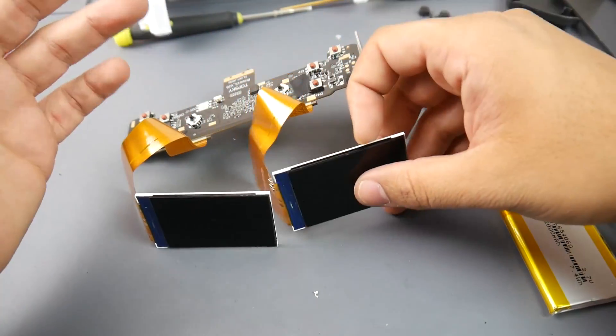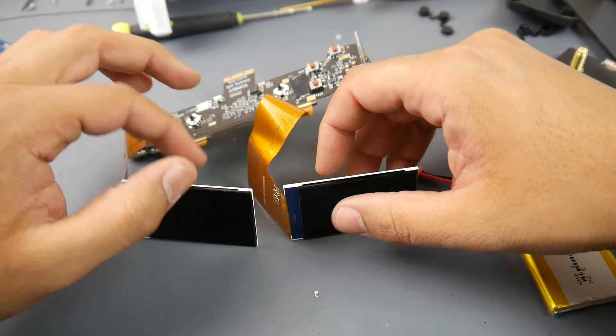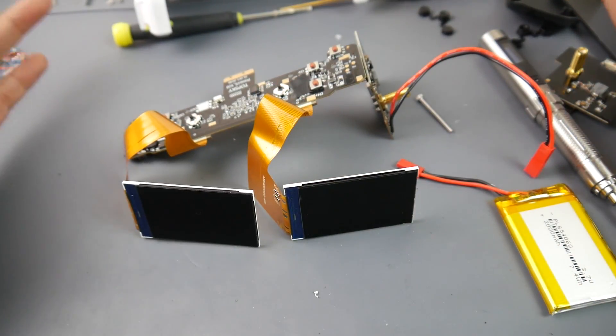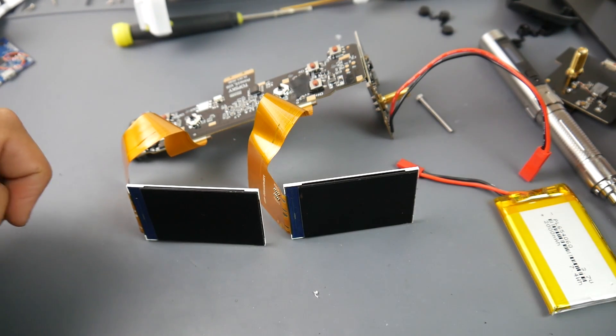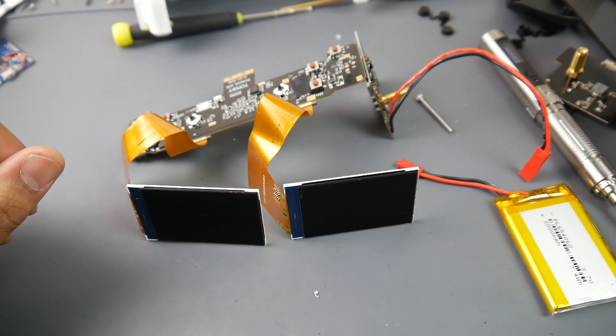These little LCDs look really nice and I've always had trouble finding good ones. That's about all I can say about this goggle. I really hope you guys enjoyed the video — if I helped you decide whether to purchase or avoid this product, please consider using my affiliate links below. I also have a Patreon if you'd like to support me there. Hope you guys enjoyed it — see you in the next one, peace out!